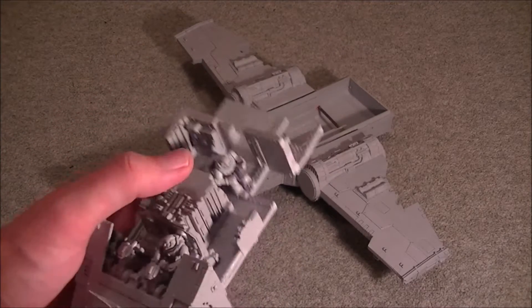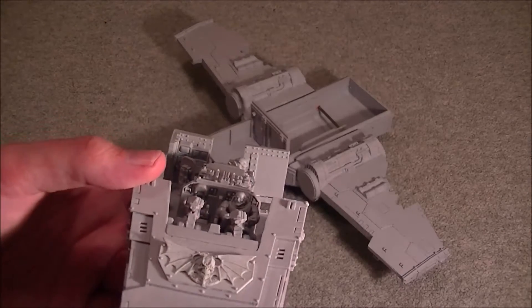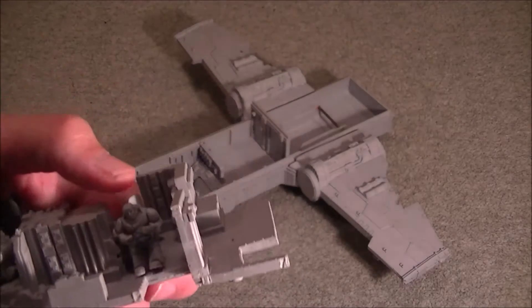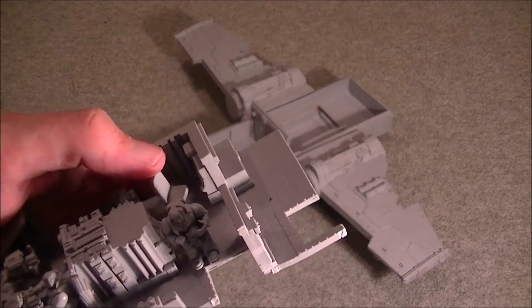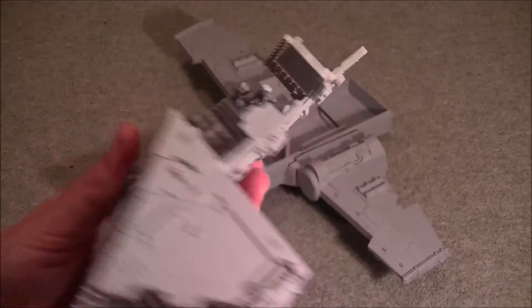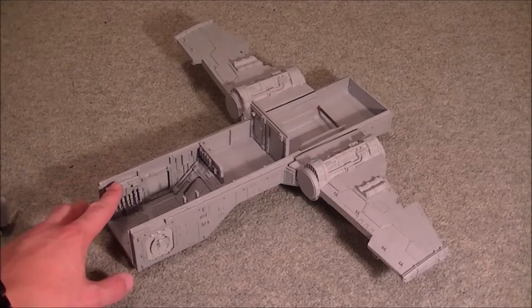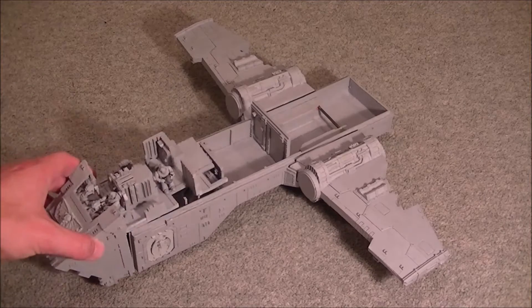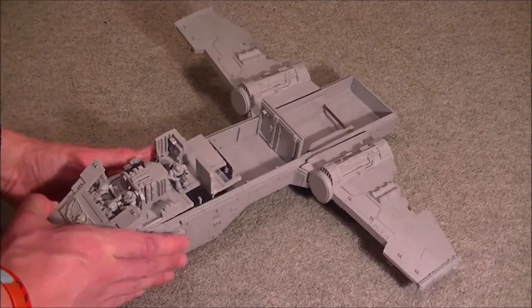These guys are just blue-tacked in so that I can still take them out to paint. Rather than put both pilots in, I've got one pilot in the front and one guy sat at the back with his helmet in his lap at one of the stations, so I can paint all of that detail on the inside and still get at all the interior detail, which you'll be able to see once everything is glued together by opening the front hatch.